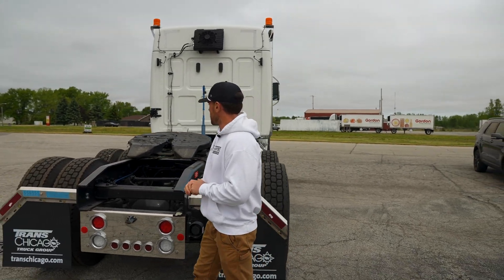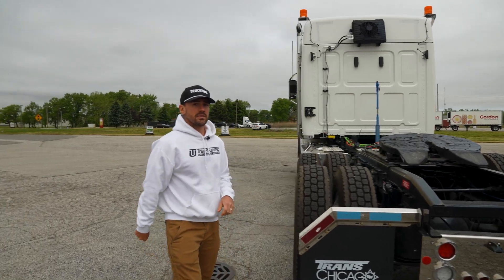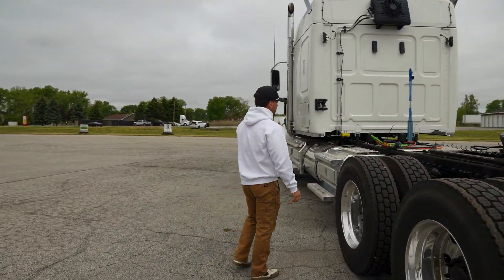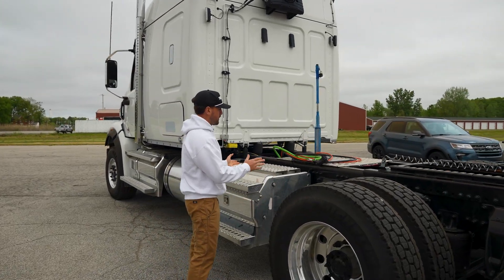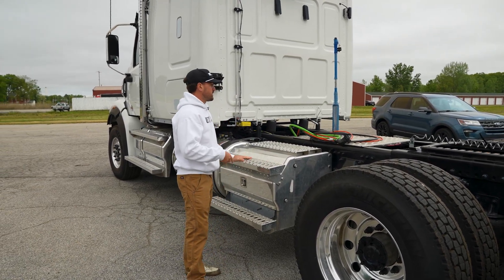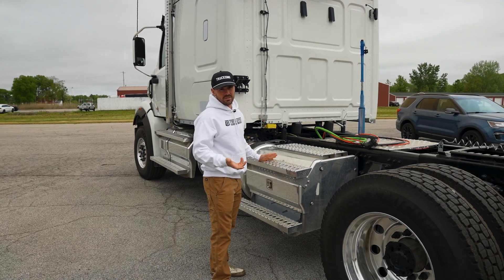What that has looked like in the past is you spend $10,000 — that's how much they are — and they would sit here on the side of the frame rail. It would sit here on the other side depending on your truck, and it runs your truck at night when your truck is shut off, so it eliminates your idle time.